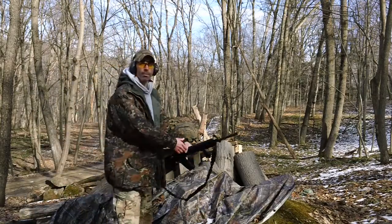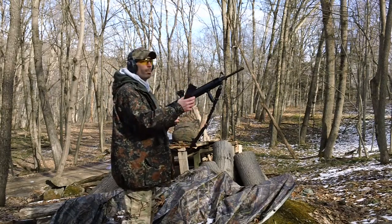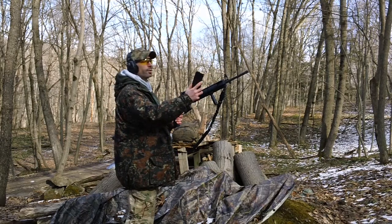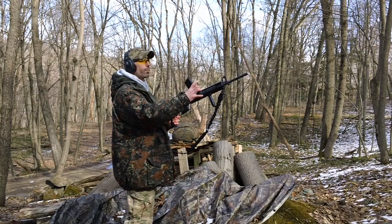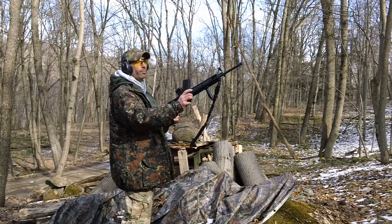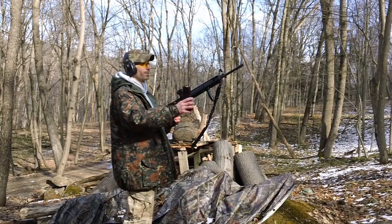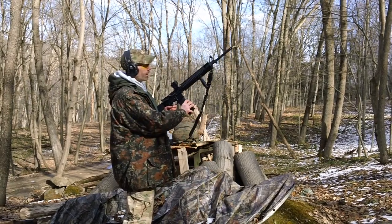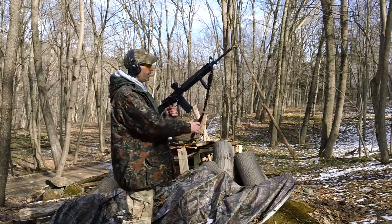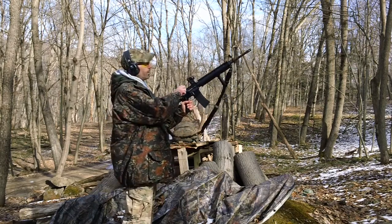Hey guys, we're back here again. Got another magazine for testing — the Mission First Tactical magazine right here. This is their Gen 2 version. We're using the good old Federal 223 — American Eagle, the cheap stuff. It locks in nice and tight in the receiver's mag well right down here, no problem with the fit.